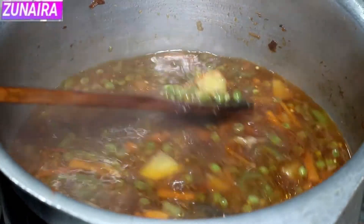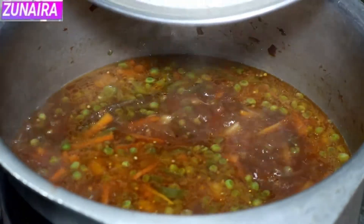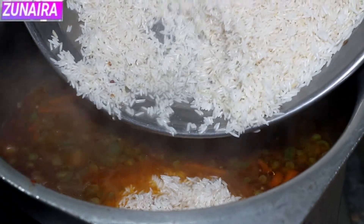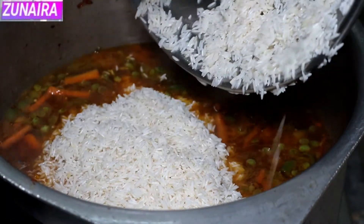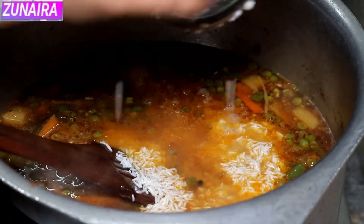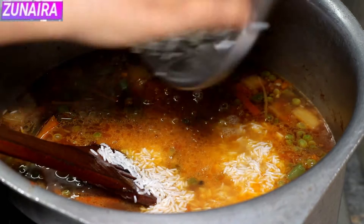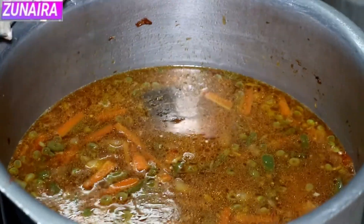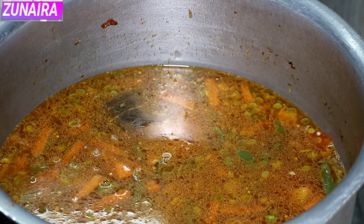The vegetables are completely cooked. Now we are going to add the rice into the water. We need to rinse the rice clean in water first. We will keep the rice in the water until the water dries out.